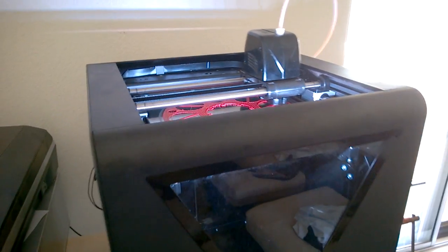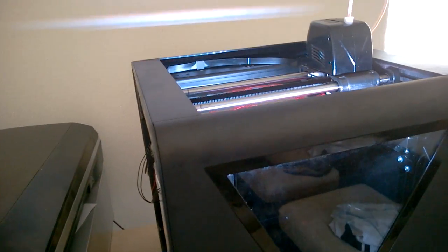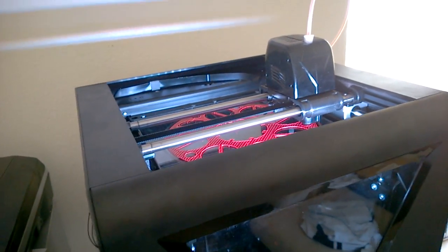Alright, hey guys, I just wanted to give you an update on the Fabtotem. So far it's working pretty well. I've had a couple frustrating things, which I'll go over in a bit.